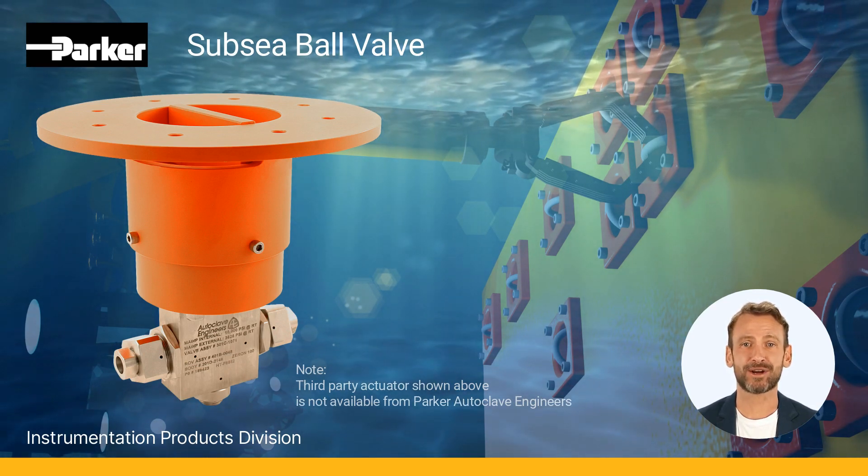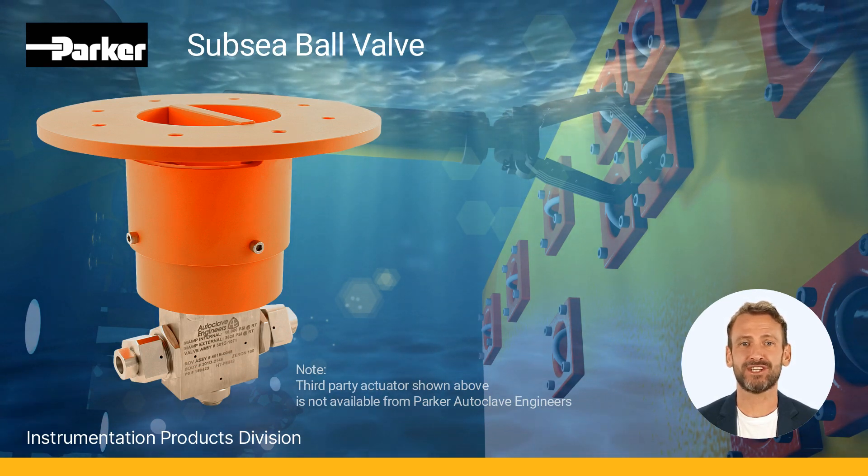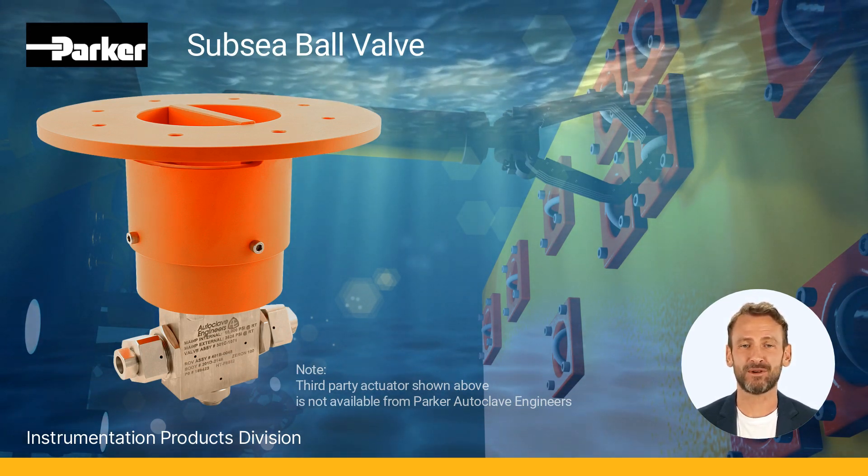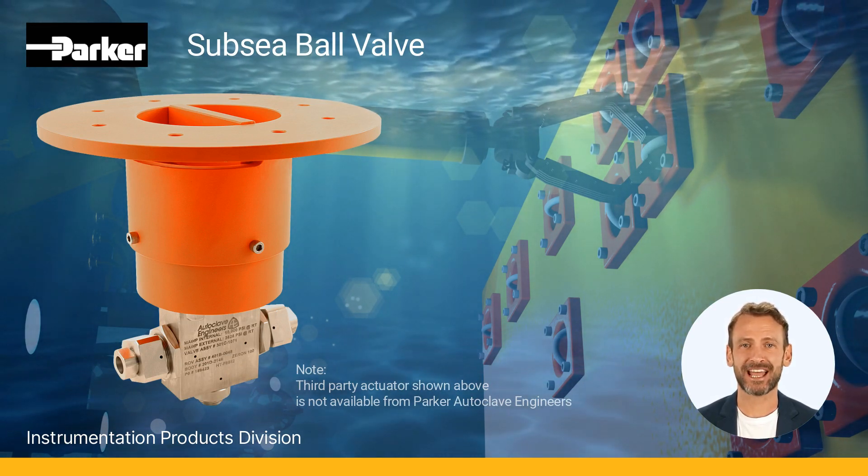ROV operator assemblies provide a positive valve stop for precise 90-degree operation. Parker Autoclave engineers offer the most connection options available, along with all the associated tubing fittings and adapters needed to outfit any application above or below the surface.